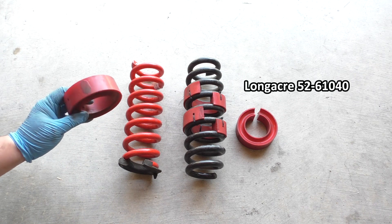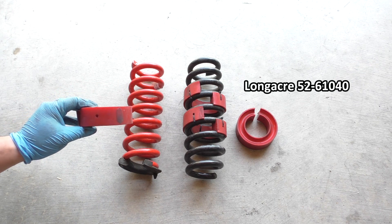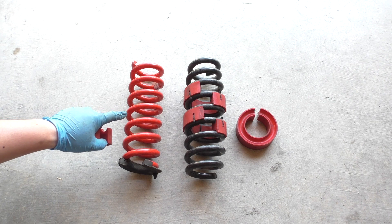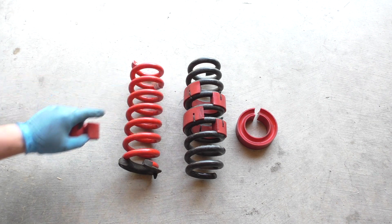For example, these are from Longacre and these red ones are roughly 30 to 40 pounds per inch spring rate. So if I know what the starting spring rate is, I know I'm adding an additional 30 to 40 pounds per inch to that spring rate for each one of these I add.